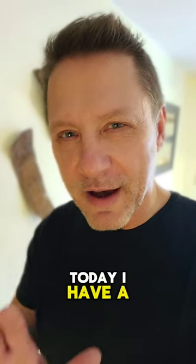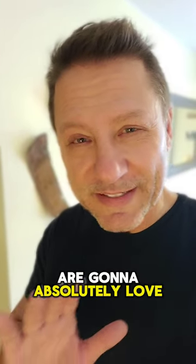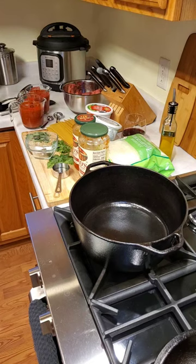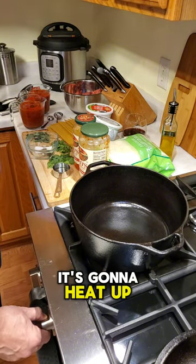Hi everybody, today I have a phenomenal lasagna recipe that you are going to absolutely love. It's easy to make, doesn't make a lot of mess. Let's get cooking.